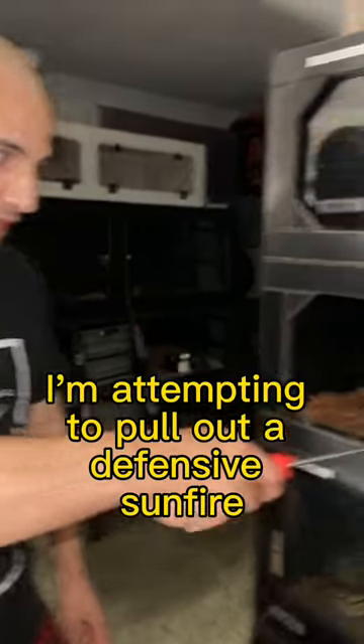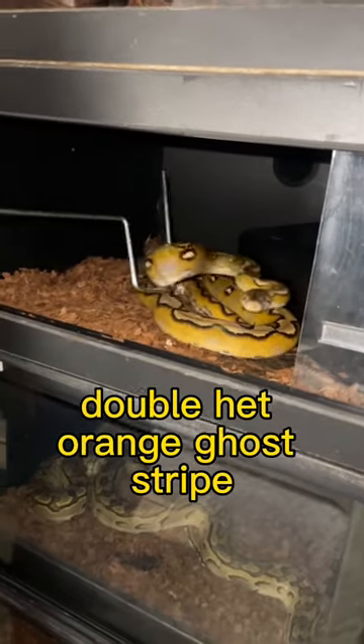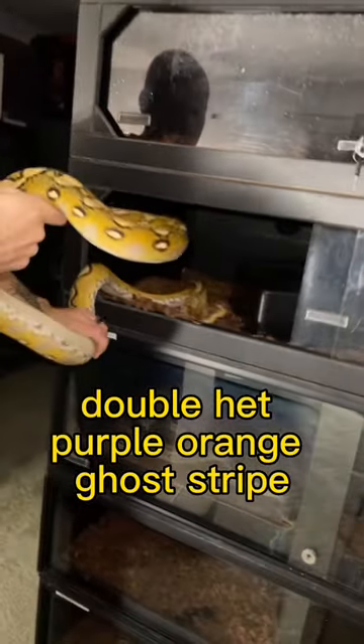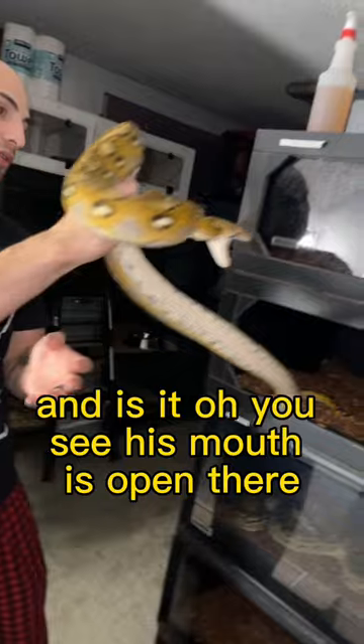I'm attempting to pull out a defensive Sunfire doublehead orange ghost stripe reticulated python — doublehead purple orange ghost stripe. He's pretty defensive and his mouth is open there.